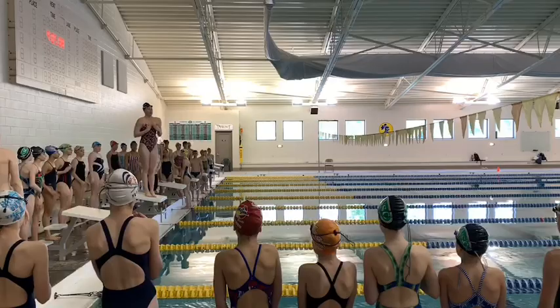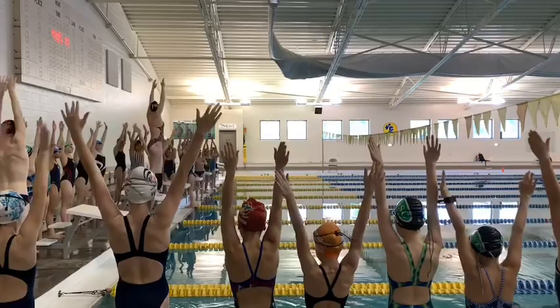Pull, and kick, and close to our face, back to streamline. Pull, and kick, and close to our face, streamline. Pull. Here we go.